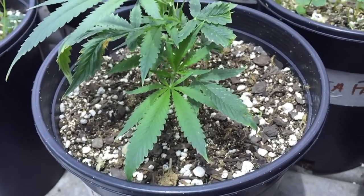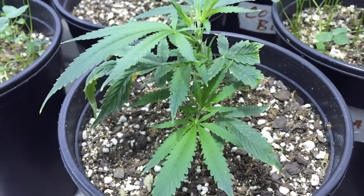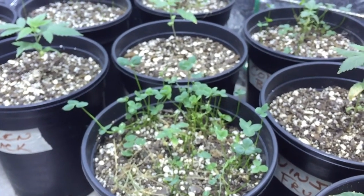I'm going to give these girls some water, and then we're going to go out and take a look at the outdoor greenhouse that I started ripping the plastic off of yesterday.